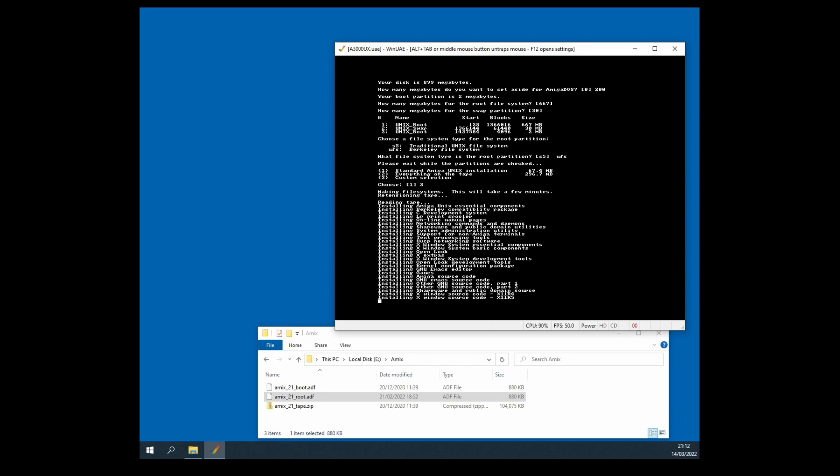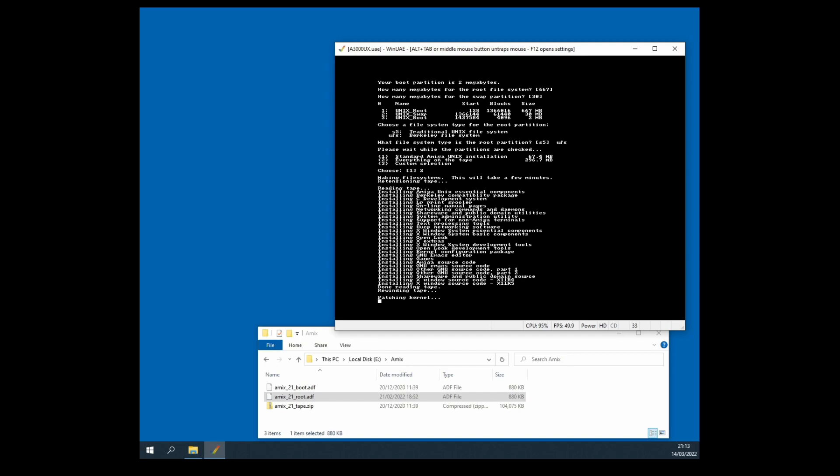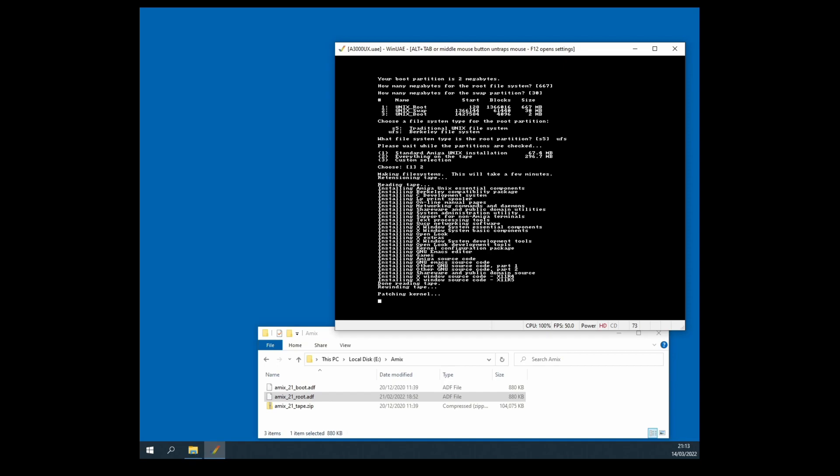I think we're approaching the end of this massive installation — just a few more seconds for it to finish off installing all the different packages. And there we are — done reading tape, fantastic news. Rewinding tape — well, that doesn't take any time at all on an emulator, but patching the kernel does, and that's what's happening now. Shortly we'll be coming to the end of the installation process.